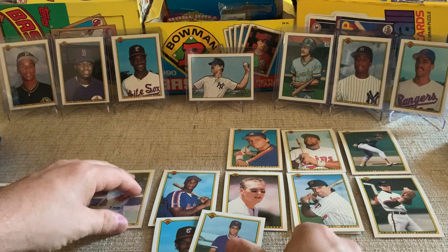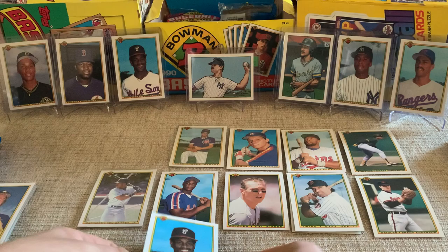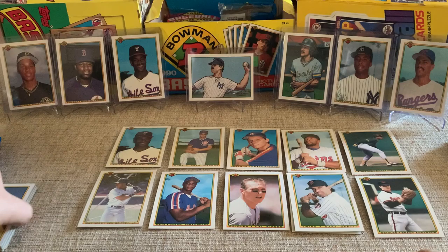That is insane. Maybe as a kid opening these up, Sammy was a rookie and certainly you would have been really excited about the Ken Griffey Jr. But you maybe wouldn't have realized that pulling those five guys back to back would be as crazy as it is. It's insane the impact these guys have had on the game. And we're not even done with the pack, so let's keep going — let's see if we get a Frank Thomas in here.